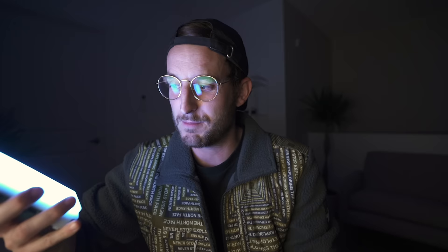I'm not getting paid to talk about this light, but I really want to talk about it because I love it so much. It's the F7 pocket light. This thing is amazing — it totally took me off guard. First off, it's extremely well built, solid, and heavy, which is a good thing. It's super bright.